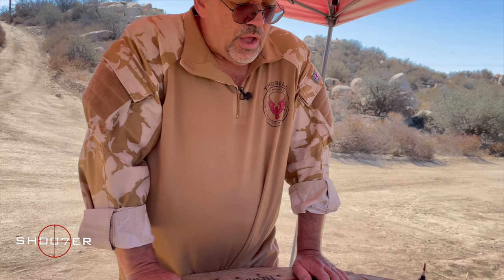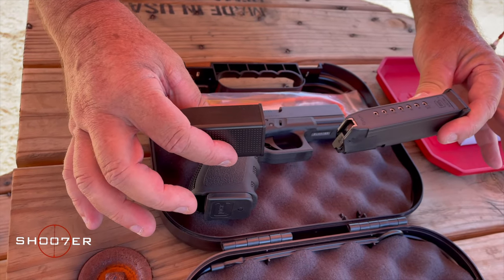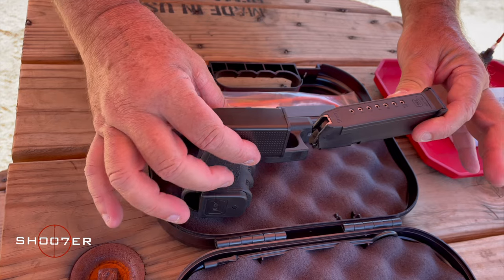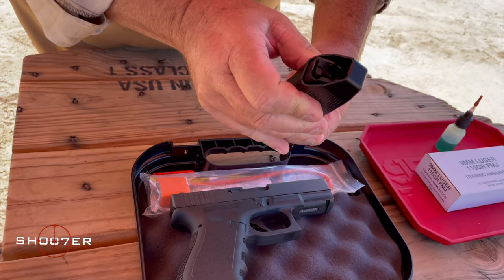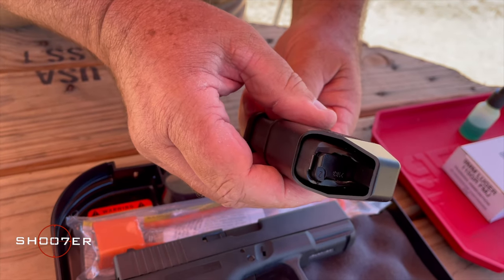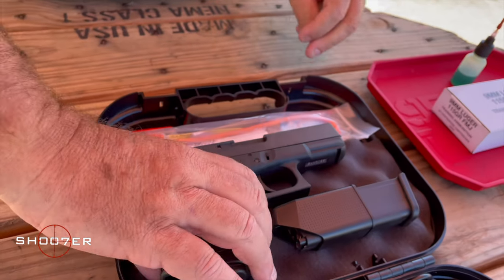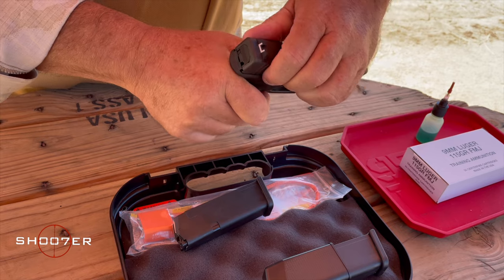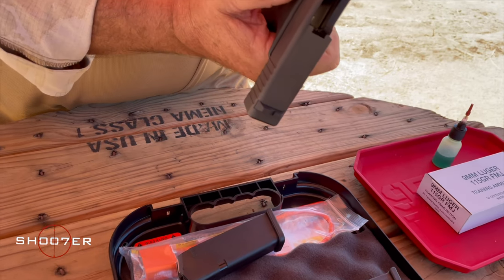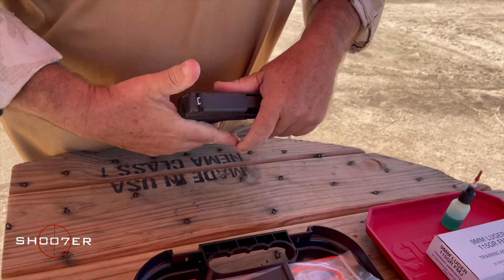In California, we are basically restricted to 10-round magazines, and the Glock comes with two of those. It also comes with its own loader, which I'm not a big fan of, but this is what the gun comes with. So, just like we always do, I'm going to drop the mag and show safe and clear, which is the way it comes from the factory, so we can have a nice little conversation.